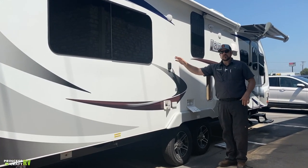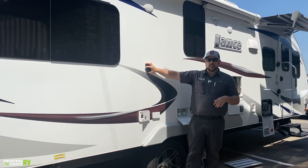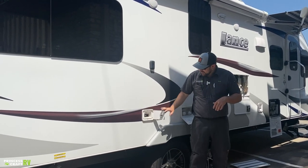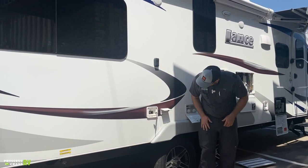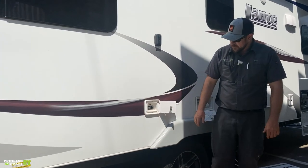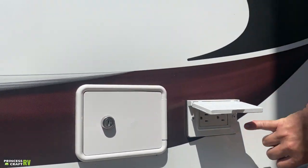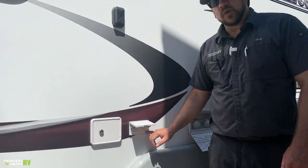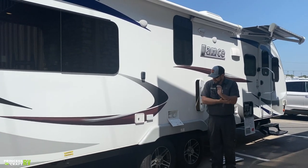There's a mount here to bring a TV to the exterior of the trailer. They've already supplied the mounting piece and given you all the connections you may need. There's a charge port with two USBs on the exterior, and two 110 outlets right here as well, so you can hook up a TV and run some stuff outside.